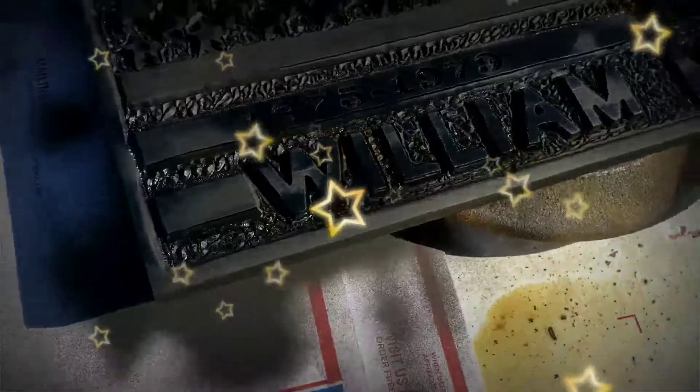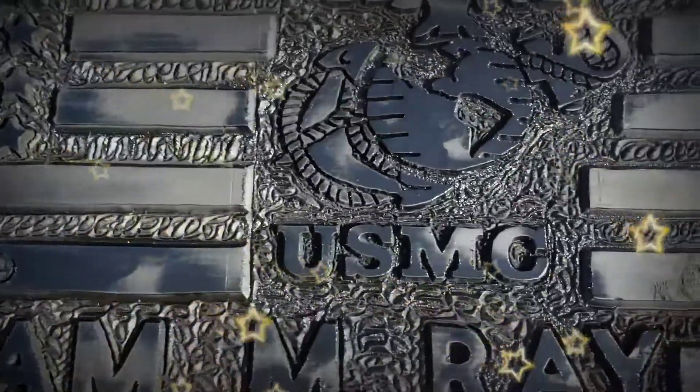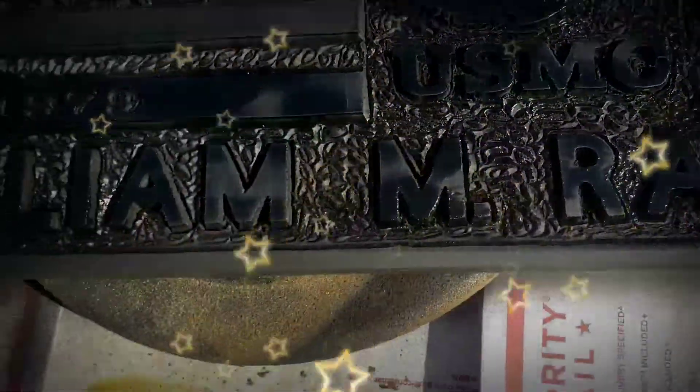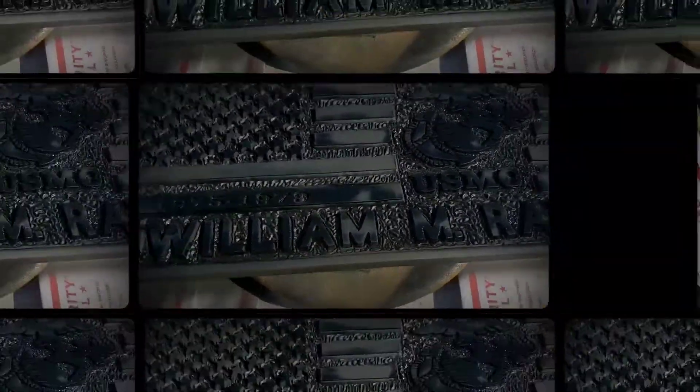Here it is all sprayed with the flat black primer. It's not going to take long at all today to let this dry. I cannot believe the weather — it's been crazy. We will be back.